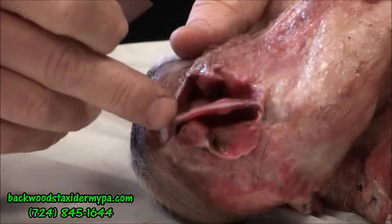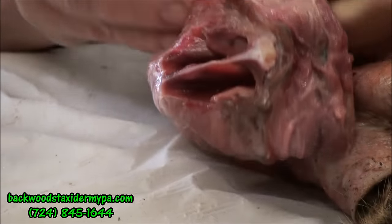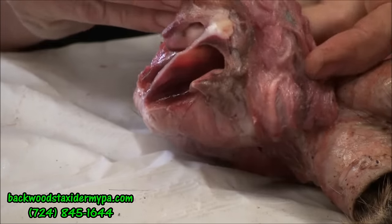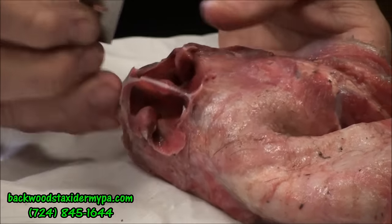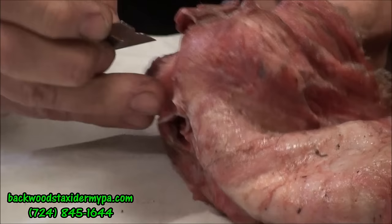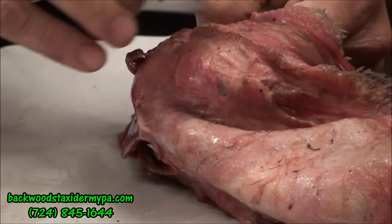You can see the cartilage in the nose here — this all has to be removed. I'm going to get this lip area finished and then get this cartilage out of here. You can see the cartilage; this has to come out so now I'm going to separate it. Same thing as the lip — I'm going to leave what I need to tuck into the form on the finished mount, and the rest is discarded.